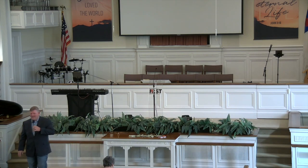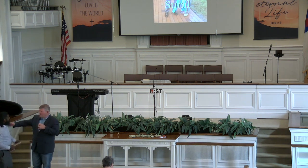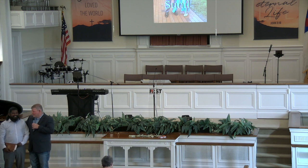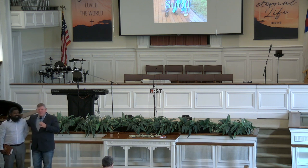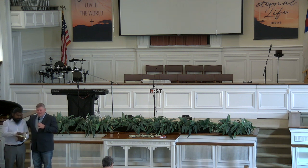I get to introduce my brother — come on up, Sunil. As you can tell, we're probably not biological brothers — he's a little more tan than me. But we have a love for the Lord that makes us brothers. He has an awesome testimony and he's asked to share it. So if you will, give him your attention. We know that God's going to speak in and through him.